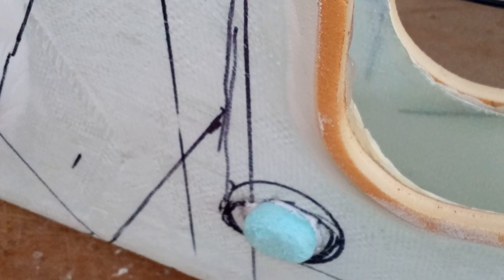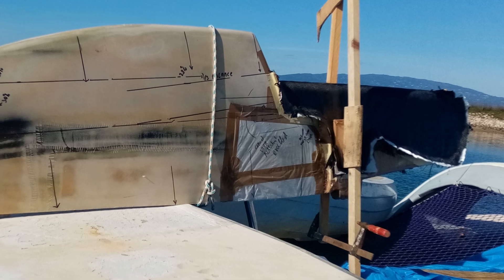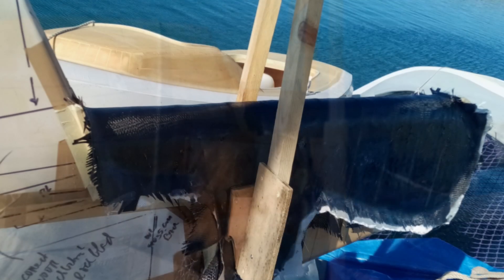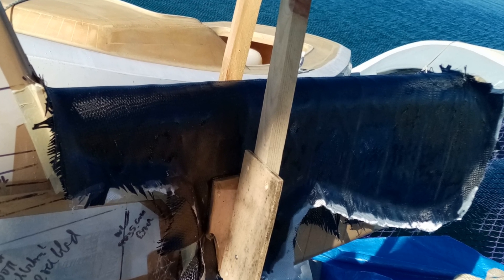It worked out nicely and I can plan where the ropes come and the position for a knot on the inside — I need space for that, and that's what the blue dot is for. To put the carbon fibre on, I must put it back on the rudder blade to make sure it gets the exact shape. I put the carbon fibre just over the edges of the foam to be trimmed off later perfectly.